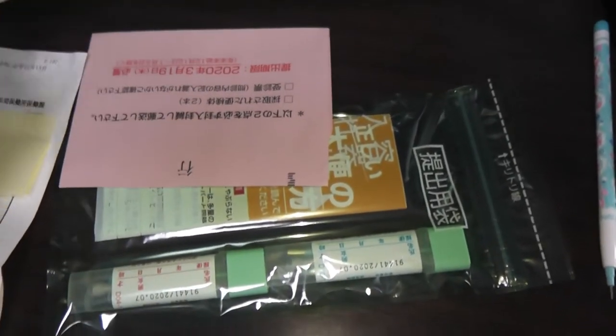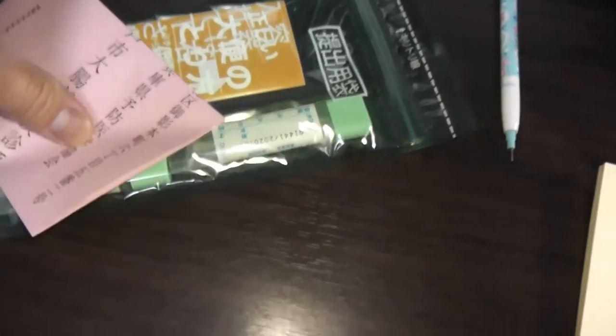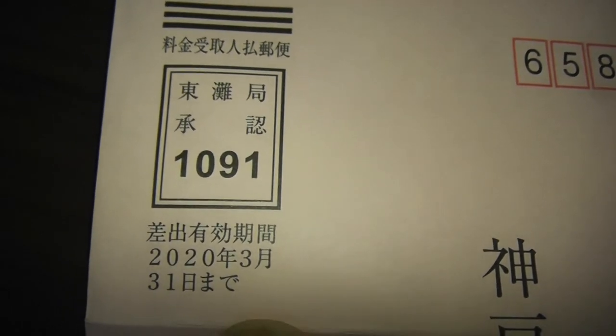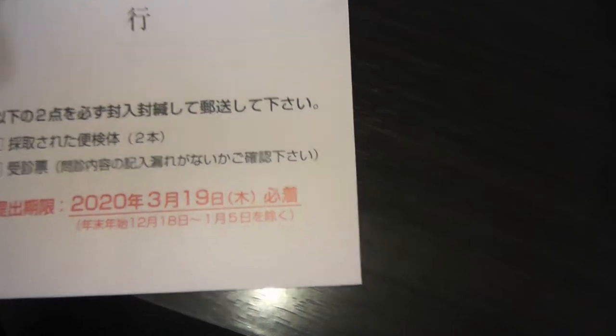There it is — the prepaid envelope. You put everything into this envelope. This is what prepaid postage looks like. There's an expiry date. This Japanese text is the address of the place you're mailing it to. You don't need to write your mailing address on the back of it.